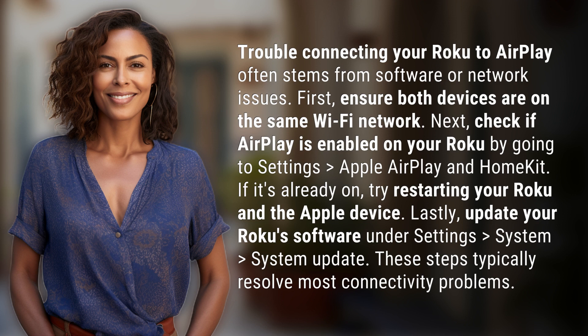Lastly, update your Roku software under Settings, System, System Update. These steps typically resolve most connectivity problems.